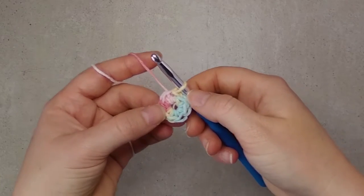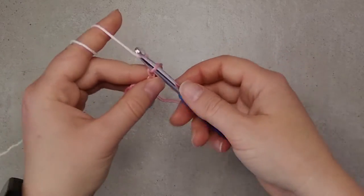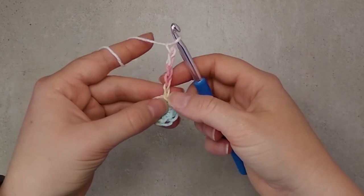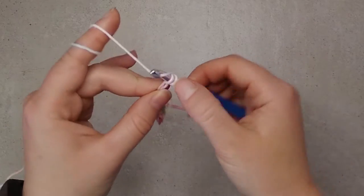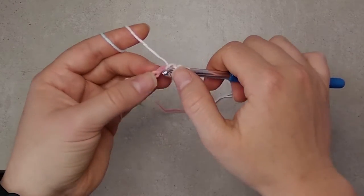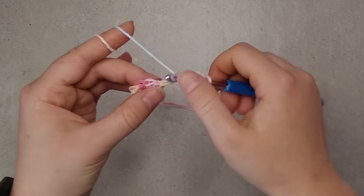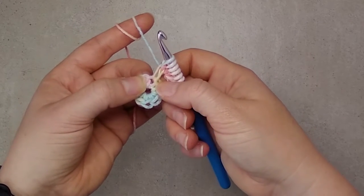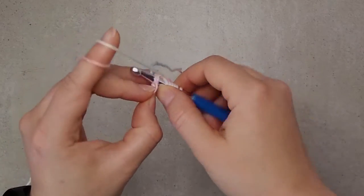First we chain five — loose tension, you don't want to pull on the chains here. Then we pick up loops in the back bumps of these chains; we pick up five loops. And then in the same stitch that we started from, we pick up another loop.